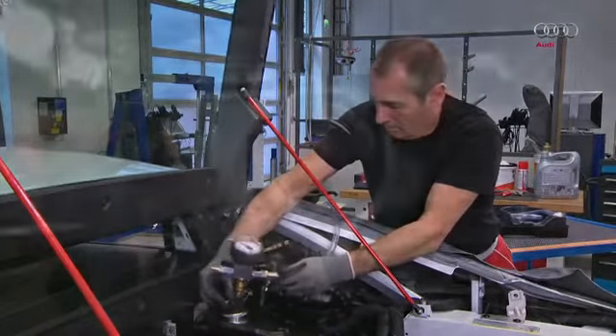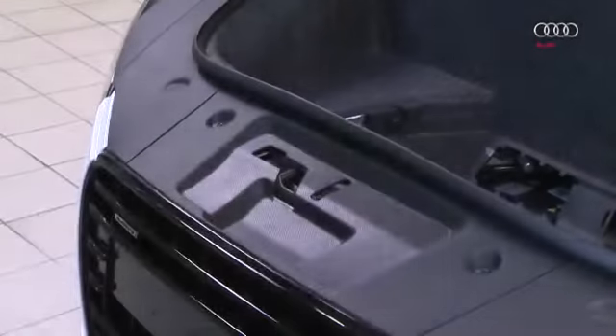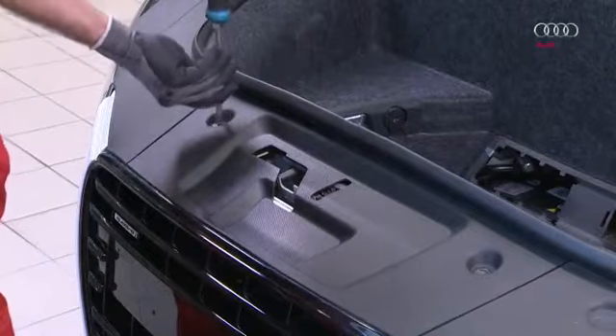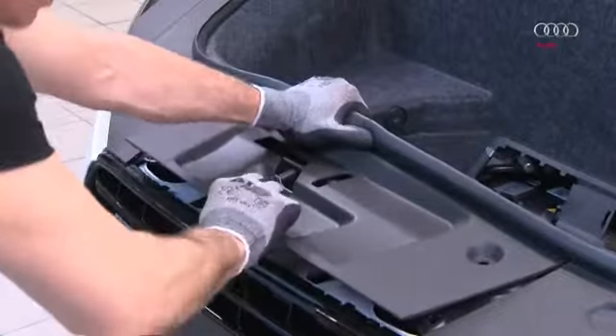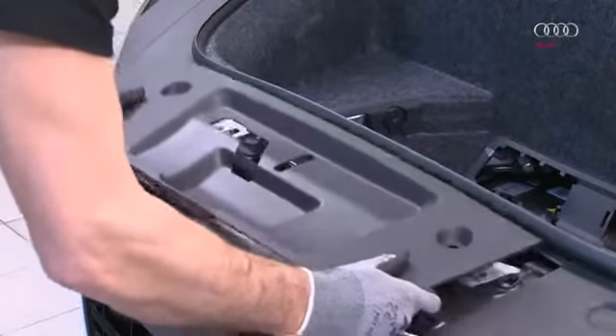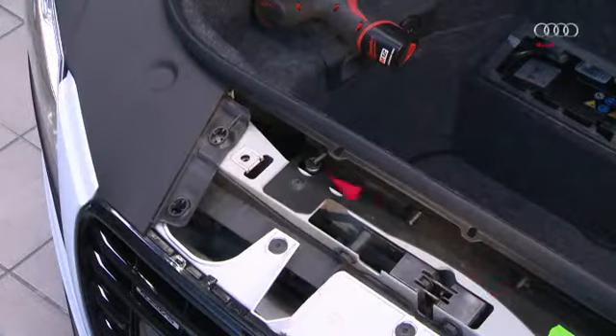Once filled, check that there is enough coolant in the expansion tank. The coolant level is above the max marking, which will help during the next step. A breather point located under a trim panel must then be opened. To remove the trim panel, push hard in the direction of the luggage compartment pan, releasing the front holding lugs on the trim and thereby allowing the trim panel to be removed.